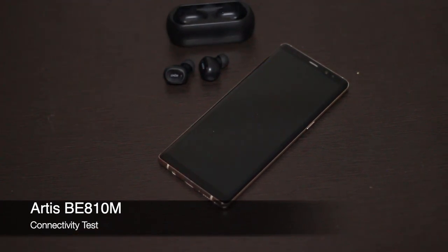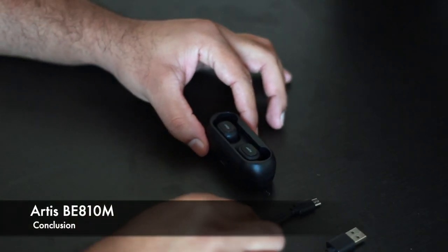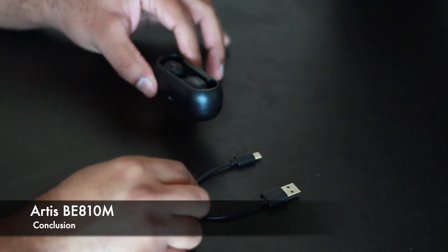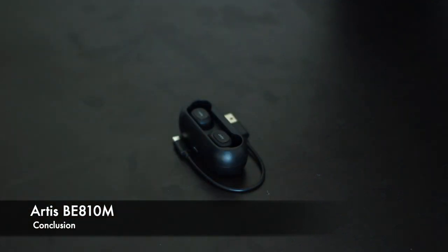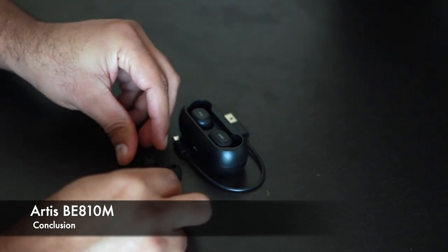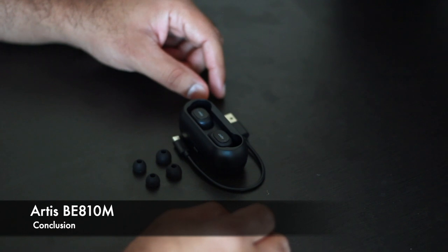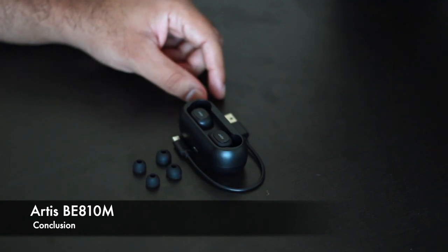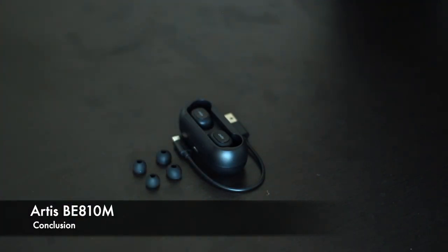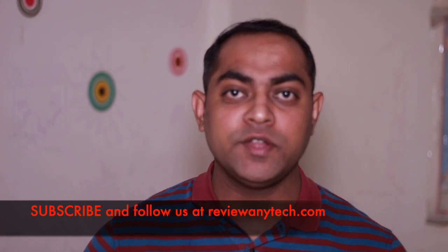That was my quick unboxing and first impressions. I tried these for a couple of days and I don't see any issues with connectivity or sound quality. It is acceptable for the price range it comes in, and I would definitely recommend it as an entry-level truly wireless earbud. If you're new here, consider subscribing to see more tech videos like this. I'll see you in the next one — thank you!